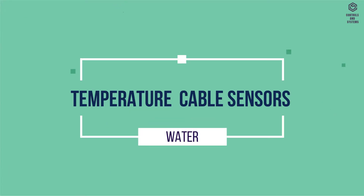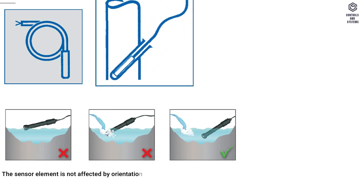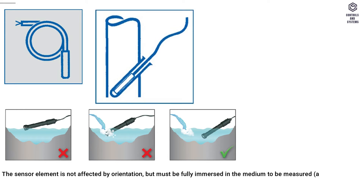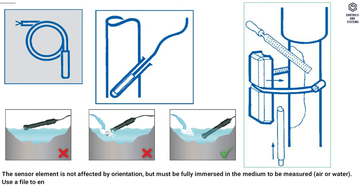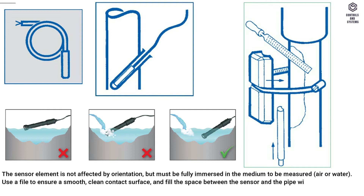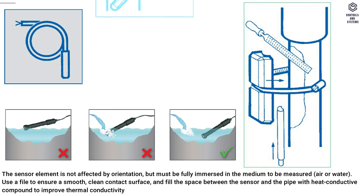Temperature cable sensors for water: the sensor element is not affected by orientation, but must be fully immersed in the medium to be measured — air or water. Use a file to ensure a smooth, clean contact surface, and fill the space between the sensor and the pipe with heat conductive compound to improve thermal conductivity.